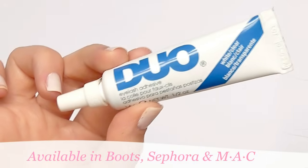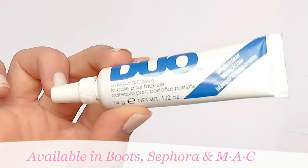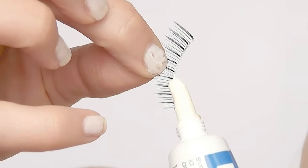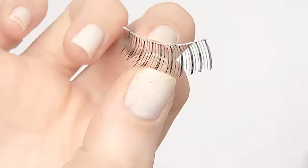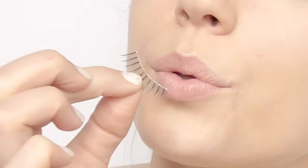Now we're ready for glue. Dual glue is the best you can get — sometimes it isn't your application but the wrong type of glue. Spread a thin layer of glue on the band of the lashes, making sure the ends and the middle have a little bit extra. Don't apply right away as the glue will be too wet; wait a few seconds for it to get kind of sticky.